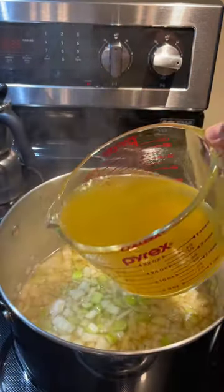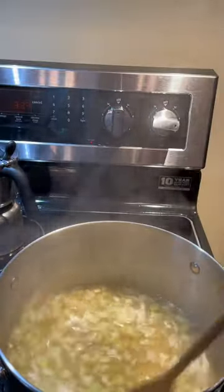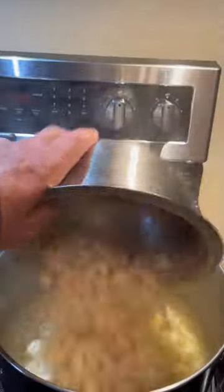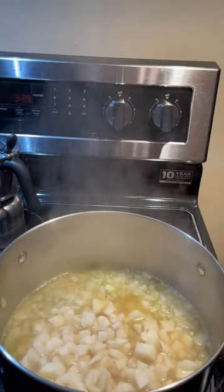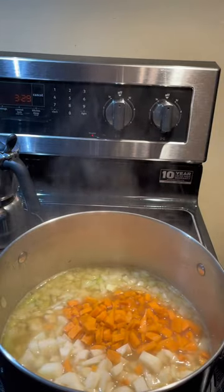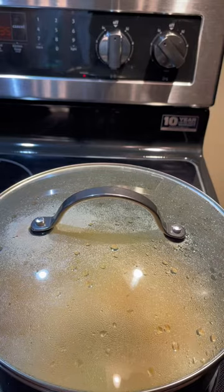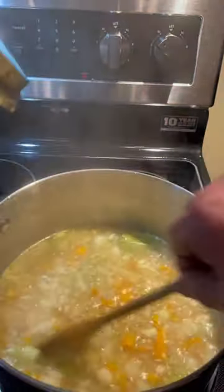Stir in chicken broth and bring to a boil. Let's add our potatoes, our carrots, and a bay leaf. We'll simmer for about 30 minutes, taking the lid off and giving it a stir every now and then.